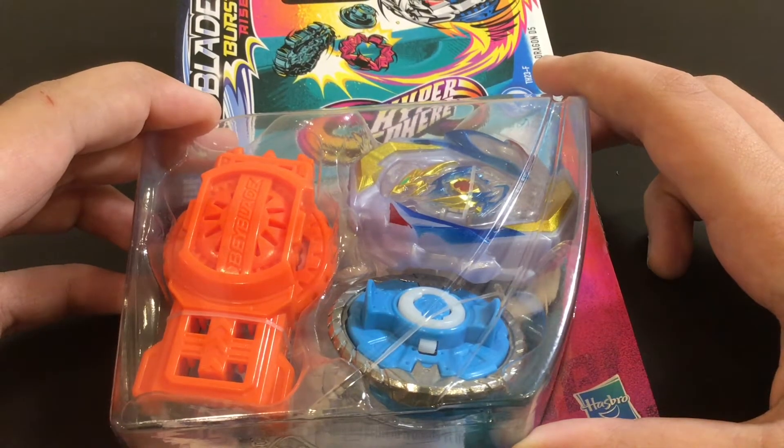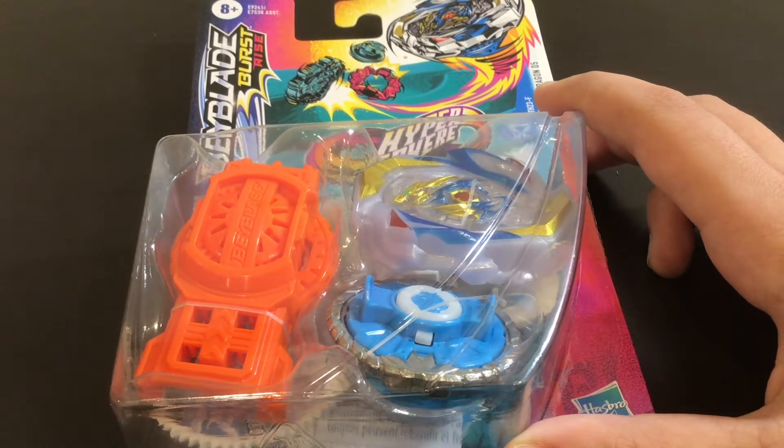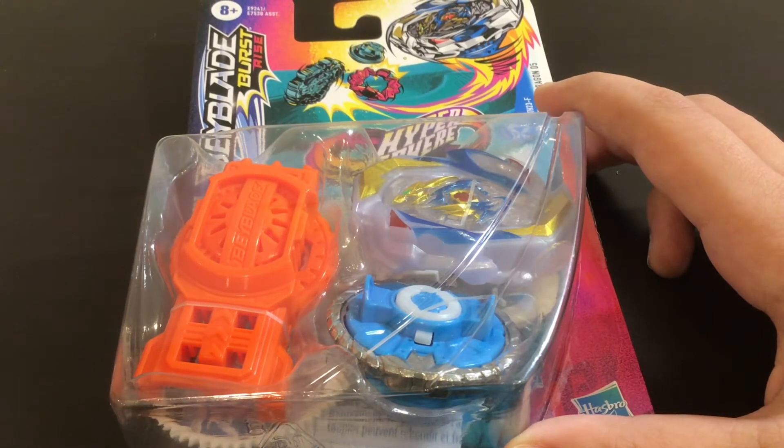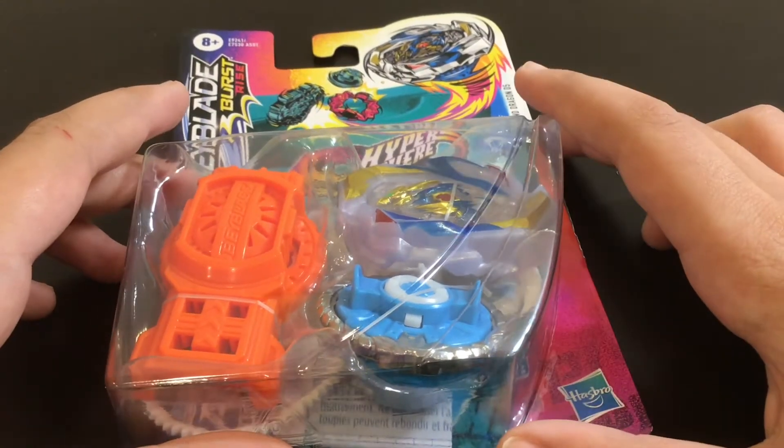I'm actually going to record myself unboxing this just so you guys can see it. I'm going to record myself unboxing this in super speed. So let's unbox this Beyblade.